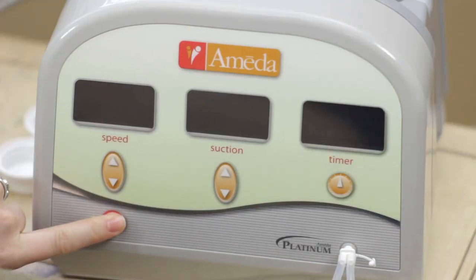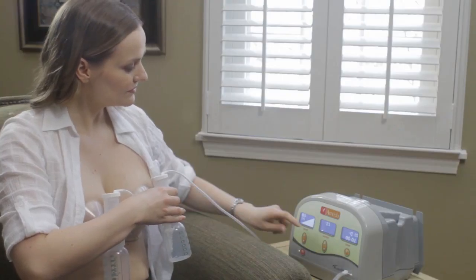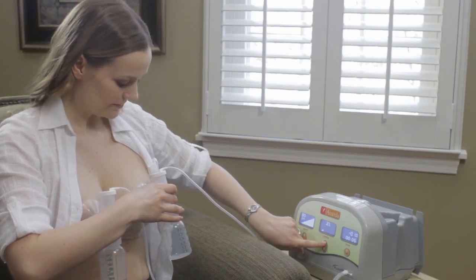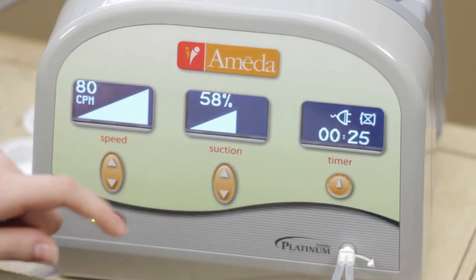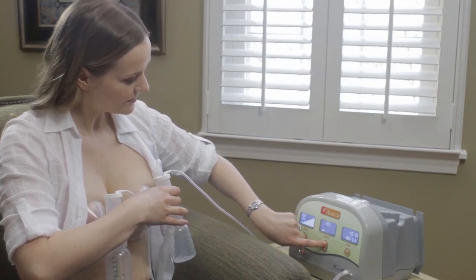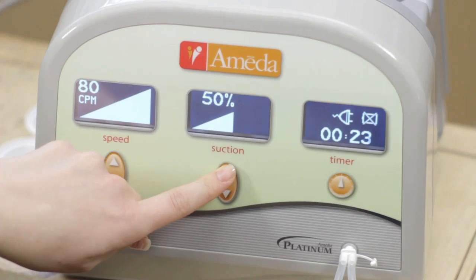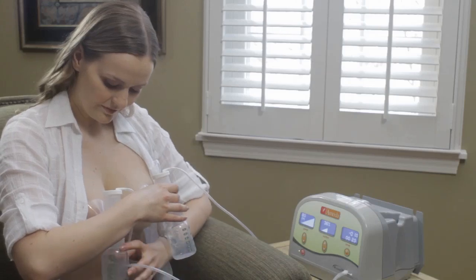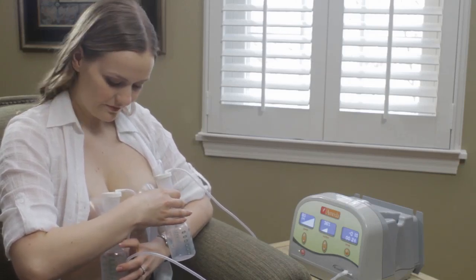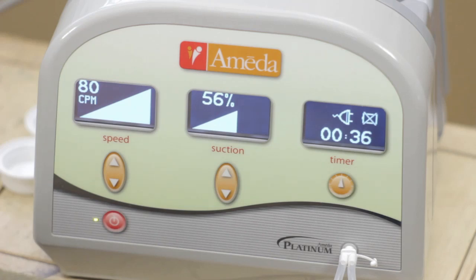Start your Ameda Platinum Breast Pump by pressing the power button. The pump starts at the lowest suction setting. Push the up arrow of the suction button until it feels slightly uncomfortable, and then turn it down a little until you reach your highest, comfortable level. Pressing and holding the button will increase suction by units of 10. Pressing and releasing the button will increase suction by units of 1. Use the highest suction setting that feels completely comfortable to you. If you feel discomfort during or after pumping, use a lower suction setting. The Ameda Platinum is the only breast pump with VacuSense technology that internally monitors the pump suction so it matches the level you choose.